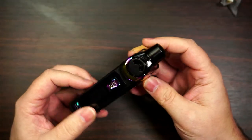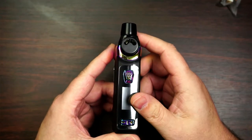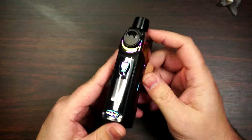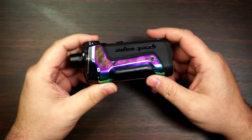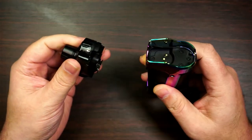Now, obviously you've got the Boost and the Boost Plus — there is a difference, and it's all down to the pod and the airflow, and also it's got a different chip. This one's got a 100-watt chip; the other one only went up to 40 watts. This is an 18650. Let's have a look at the pod — just give that little button a press and it just pops off. That's simple.